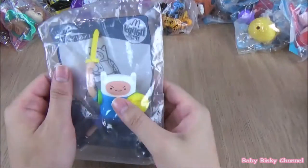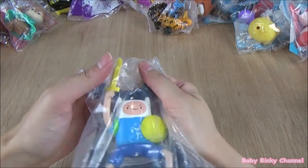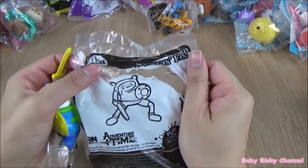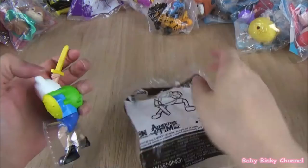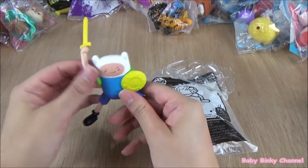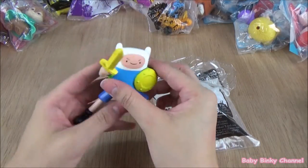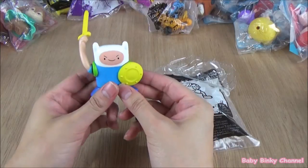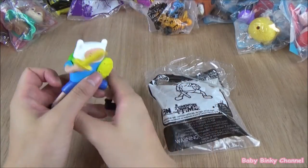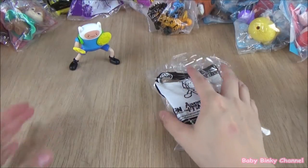The next collection I'll be opening up is the Adventure Time collection, released by McDonald's in 2015. This character's name is Finn. His arm moves up and down — he's holding a nice sword and there's a button at the back. If you press it, his arms just move up and down. It looks like he's ready for battle. That's Finn right there.